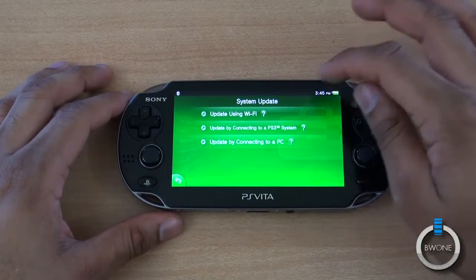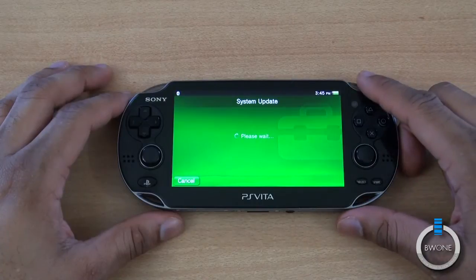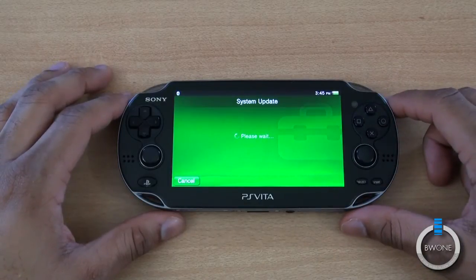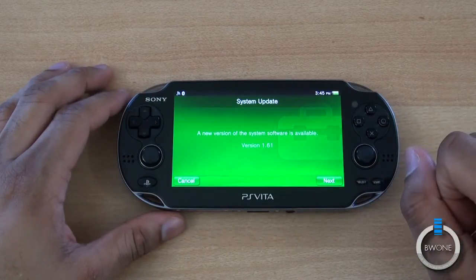In this video we're going to update over Wi-Fi, so I'm just going to tap the Wi-Fi option there and wait for it to connect.